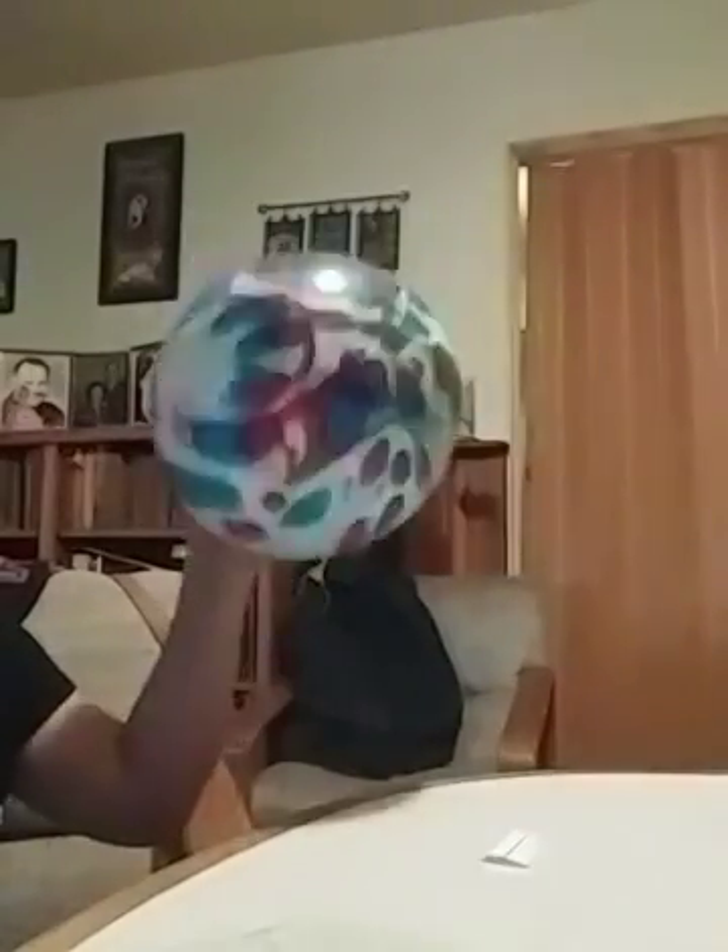Okay guys, today I'm gonna be showing you not magic but science. So you're gonna need a paper and a balloon.